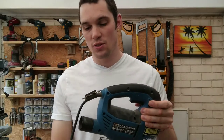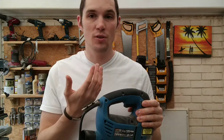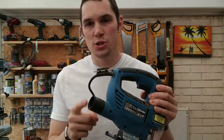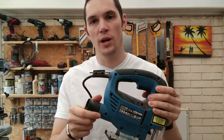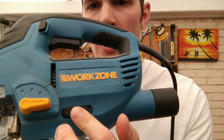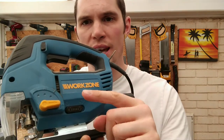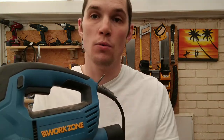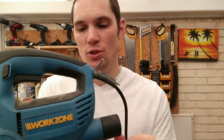Jigsaws come with a dust extraction port — if you don't have access to a face mask, get one. You can also hook up your shop vac to the back of the jigsaw and it will suck away most of the sawdust. There's also a switch on the side with a suck or blow function: one setting sucks dust through the vacuum pipe, and the blow function blows sawdust away from the cutting blade when no vacuum is attached.